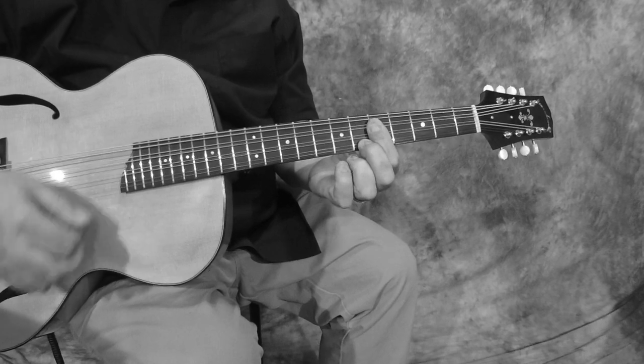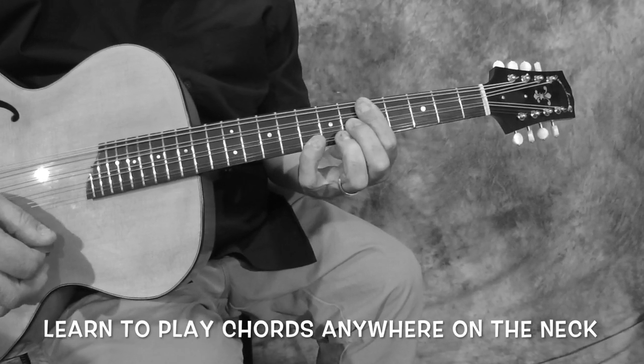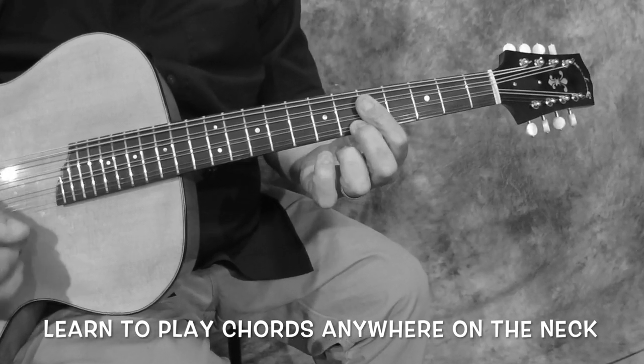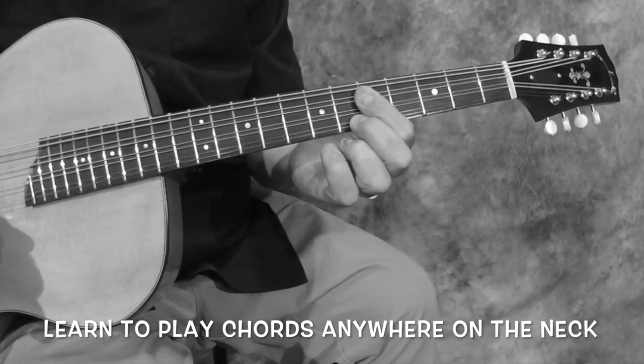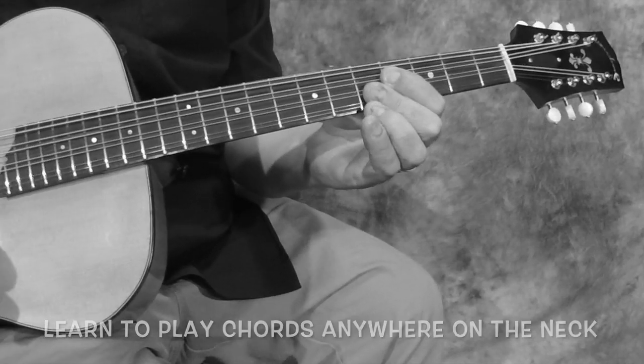Up here — G minor, C minor, D major. G minor, C minor, D major, C minor, D major.